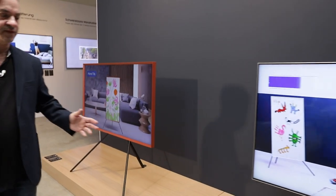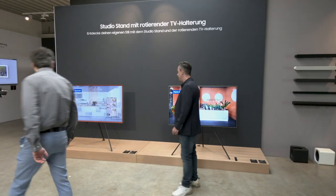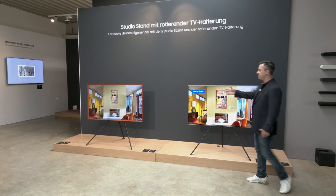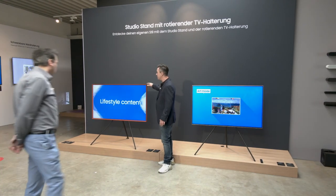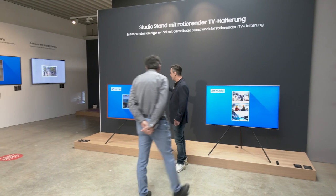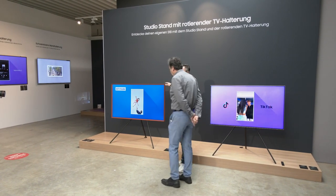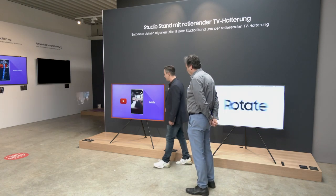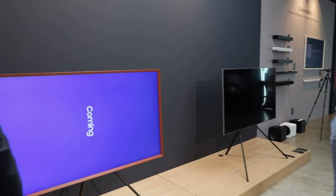Wie in einem Atelier hat man hier einen Staffelei-Fuß, der sehr elegant wirkt. Man kann den Fernseher wie ein richtiges Bild aufstellen und verschiedene Rahmen aufstecken. Es gibt verschiedene Farben für die eigene Farbgestaltung.